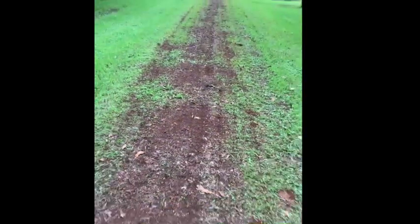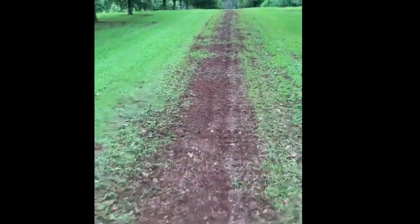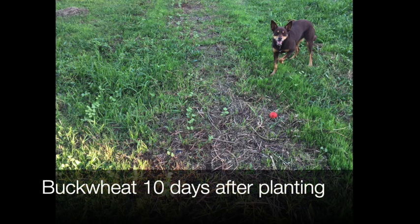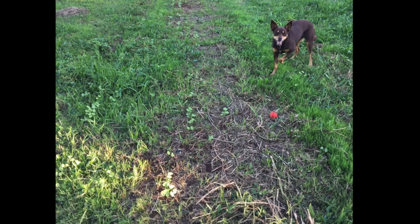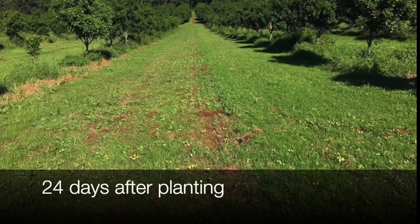We've got some peas in there and oats as well as some very fine clover and lucerne seed. We're just doing some experiments at the moment. As you can see, there's very little disturbance to the soil, so you can virtually plant any time of year with this thing. Here you can see the buckwheat has come up already — that's about 10 days after planting — and here it's about 24 days after planting.